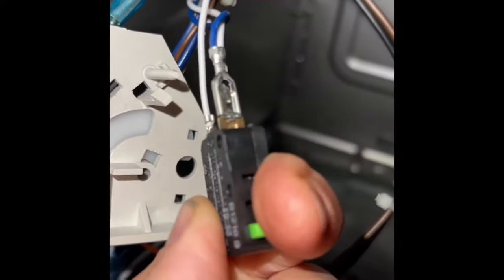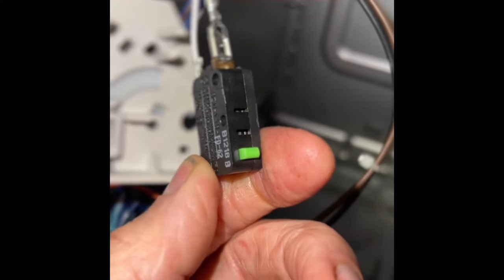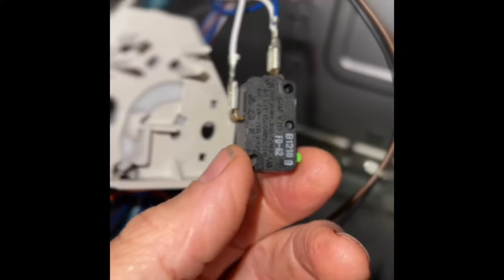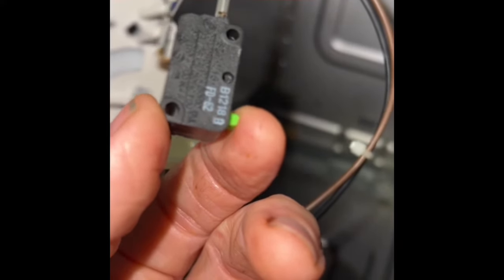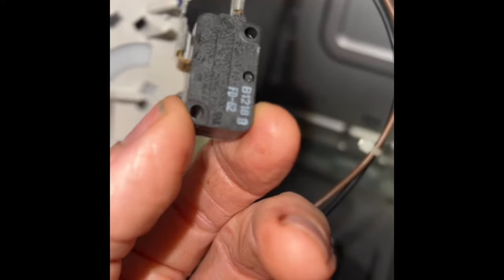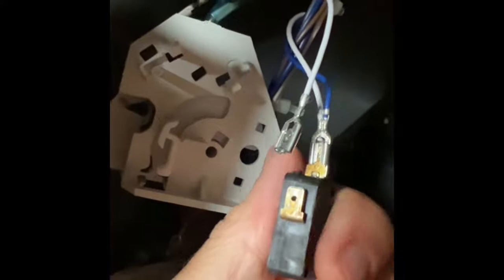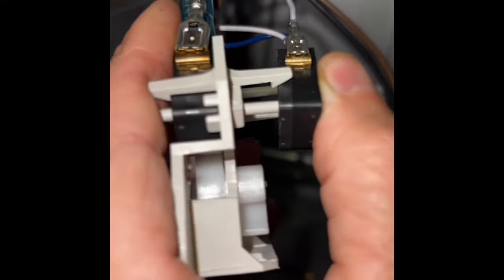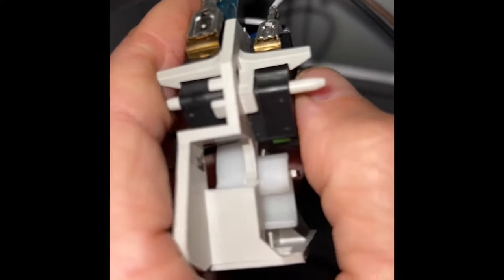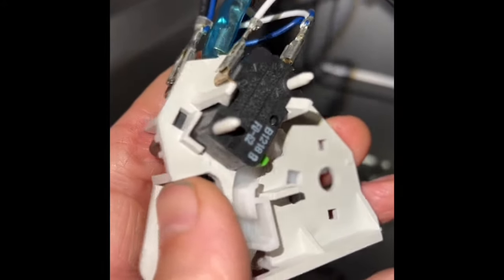There's a link in the description below to get a new one. Get the spade connectors off — and when you have the old switch, try pressing it: if you hear a click, that usually means the switch is still working, but not always. If there's no click, you know for sure it's not working. We've got the new switch in place, adding the spade connectors back on, lining it up with the pins, and pushing in until it clicks into place.